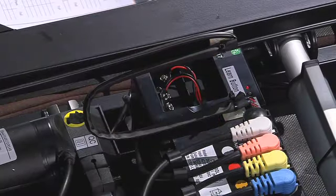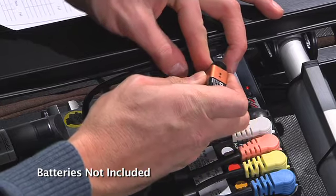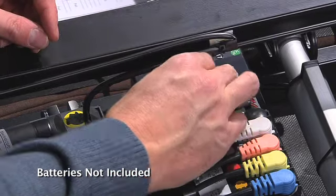Next, locate the battery compartment and install two 9-volt batteries and close the battery compartment door.